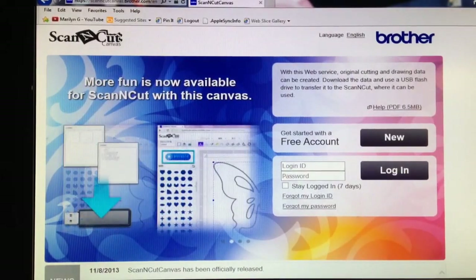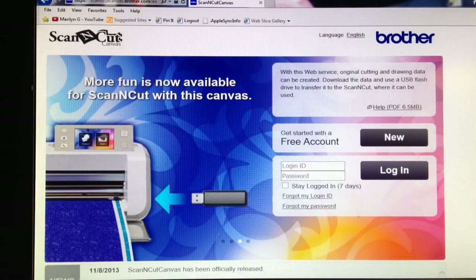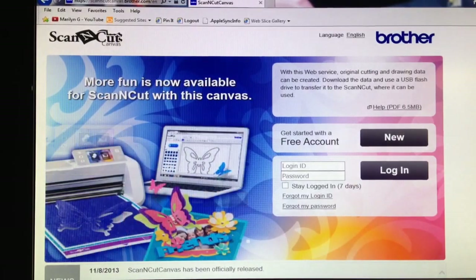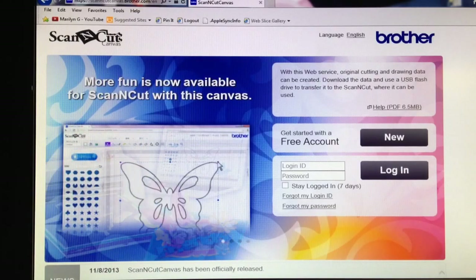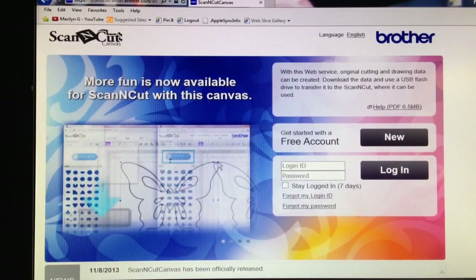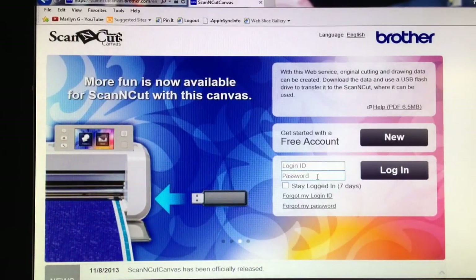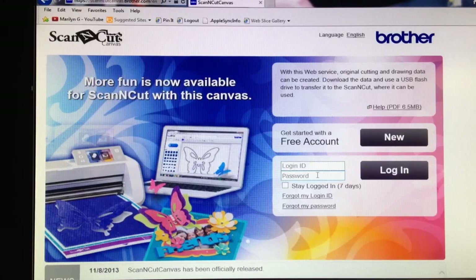Hey guys, I wanted to do this video for you all that have the Brother ScanNCut. I have found out that they did release the ScanNCut Canvas application. It's actually an internet app, so if you're on your computer, you can log in to this website that I'm showing you right here. And it's free — you just create an account and log in with your ID and password, and I will show you what it does.